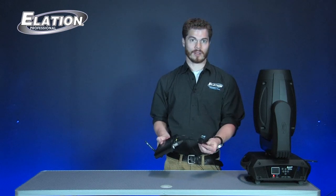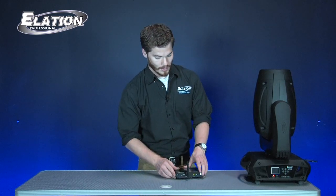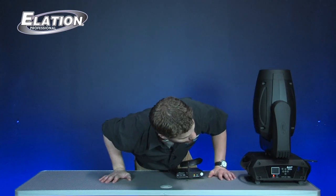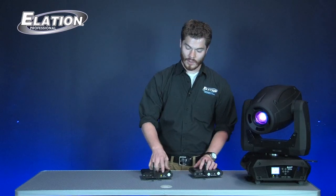Here I still have my DMX going into my transmitter from my board, and of course the fixture itself. We're going to do the exact same thing — press this button, it's going to blink, and it should be blinking on the fixture as well. Now they're both green and we have DMX. It's very simple to set up your EWDMX system, whether that's with your transmitter and receiver or just your transmitter and the fixture itself. It always comes down to that one-button technology that syncs up your wireless DMX.